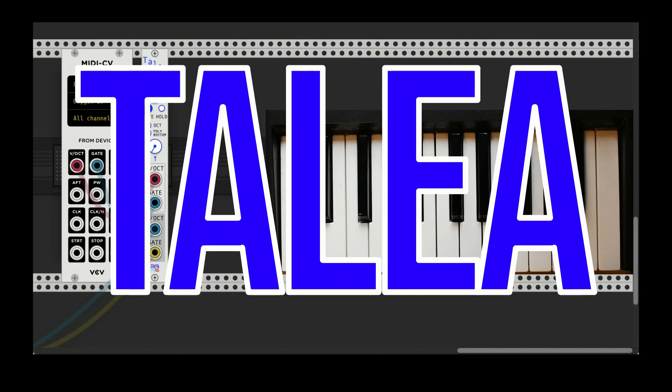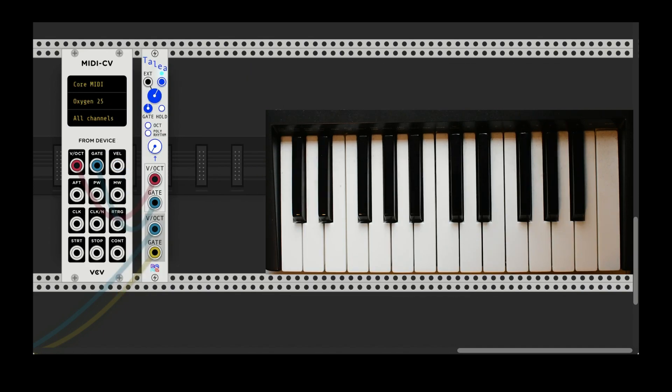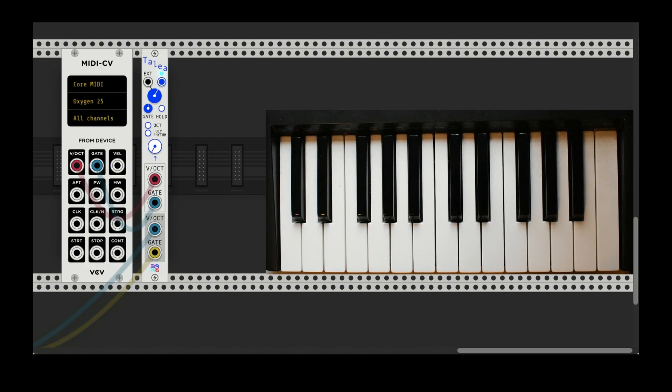Welcome to this tutorial on Talia, which is part of my Shebang modules for VCV Rack. Talia is an arpeggiator with a unique feature in that it has a polyrhythm mode. I'm going to briefly go through what this module has to offer as a standard arpeggiator, but I'm going to spend most of my time on the polyrhythm mode because it's probably the most confusing.